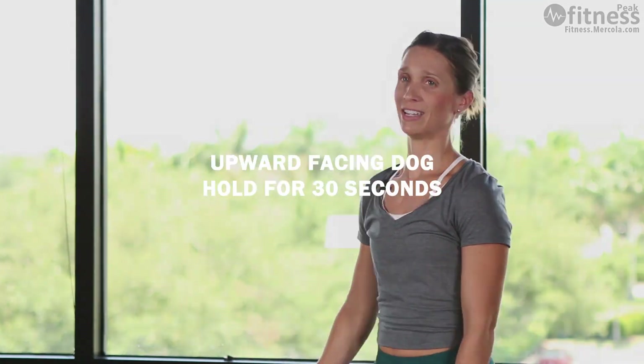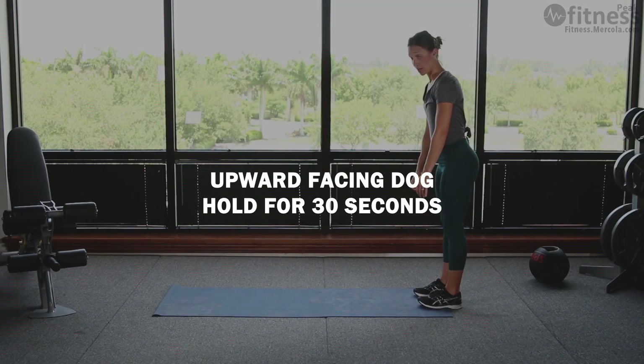Tuck in your pelvis, deep breath in and exhale. Do that for 30 seconds, then we'll move into up dog.